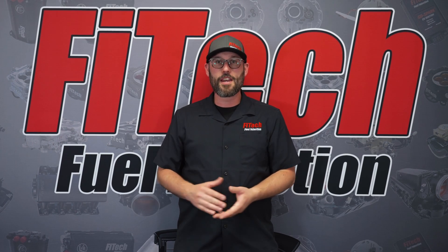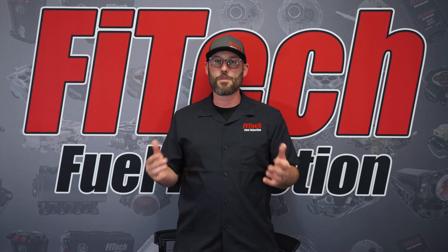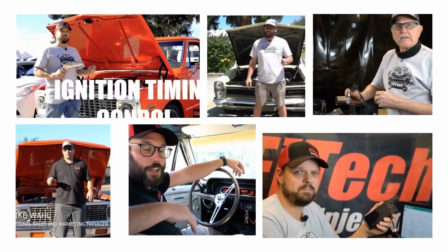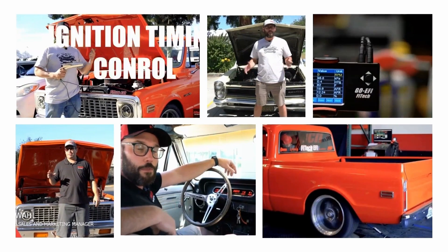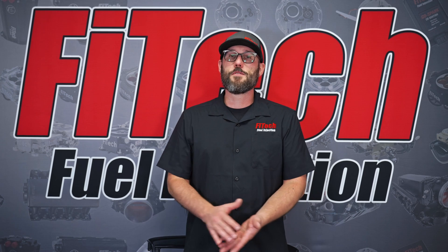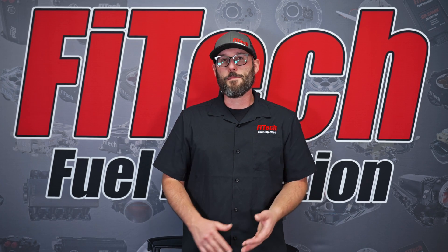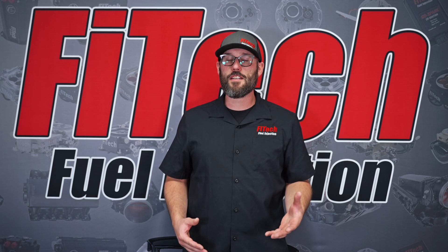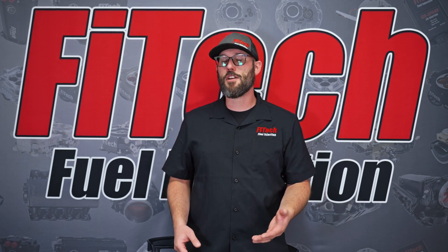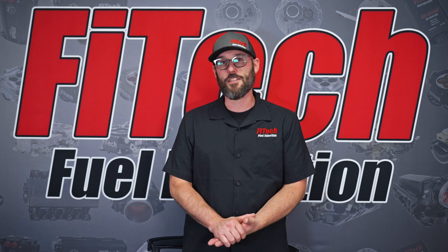This week on Phytec's Tech Tuesday, we're going to go over the do's and the don'ts when installing an EFI system. When it comes to installing a Phytec EFI system, there are some things you want to focus on — what you want to try to do and not do. Here are some of the do's and don'ts that are on the top priority list of ours.